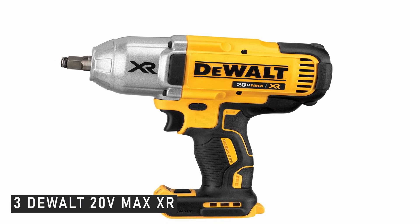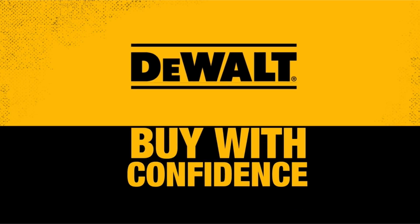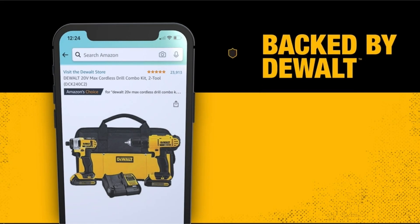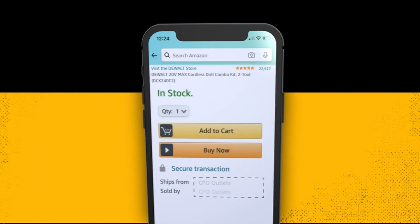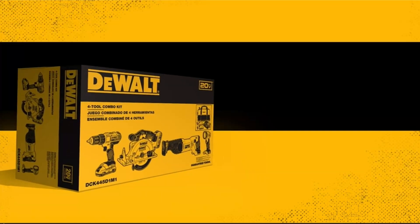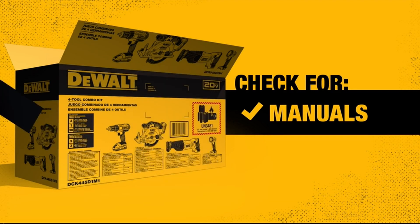At number 3 is the DEWALT 20V Max XR. Although the Milwaukee impact wrench takes first place, the DEWALT 20V Max XR impact wrench isn't far behind. With a brushless motor and variable speed trigger, it's comparable to the Milwaukee model in most aspects, and the reality is you can't go wrong with either one — we preferred Milwaukee's wrench, but you could prefer DEWALT's. It's a tough type that comes in handy while conducting work that could get a little gritty. It can withstand a 6 to 8 foot drop, and the tool's body is chemical, grease, and cleaning resistant — tough enough for your garage. It's a little heavier at 6.4 pounds than the Milwaukee model, and the maximum breakaway torque is a little lower.